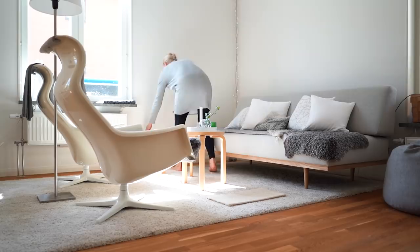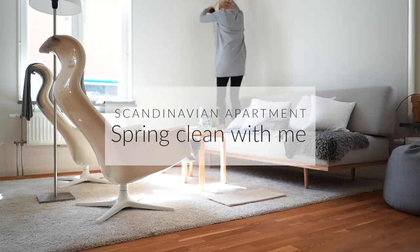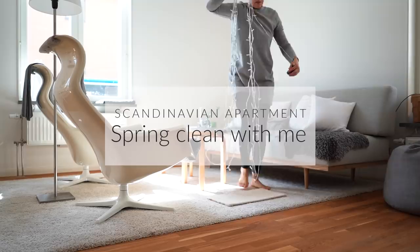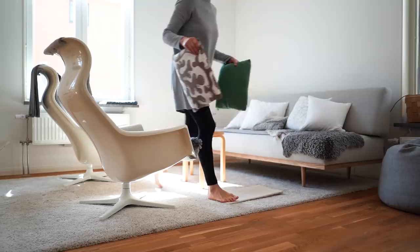Six months ago I moved from my house in the suburbs to this inner city apartment at Södermalm in Stockholm, Sweden. So far I've kind of just been cleaning as I go — dusting and wiping surfaces as needed, cleaning the bathroom weekly, and sweeping the floors and vacuuming around the litter box daily. I haven't really given the place a good scrubbing since I moved in, but now that it's finally spring in Sweden, the light we haven't seen all winter suddenly shows all kinds of dirt I didn't know I had. It was time for a spring clean.